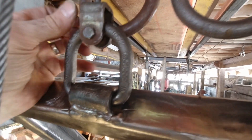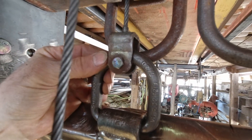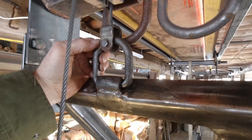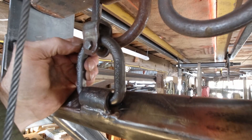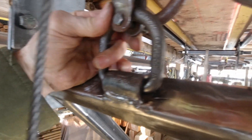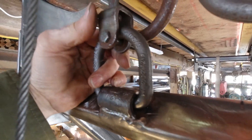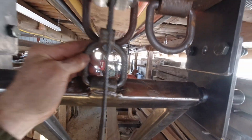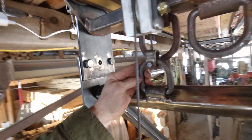Now it's perfect — look at that, is that magnificent or what? I'll be able to get it in place precisely, and there's no chance of it coming off while I'm hanging it up. All good — on to the next.